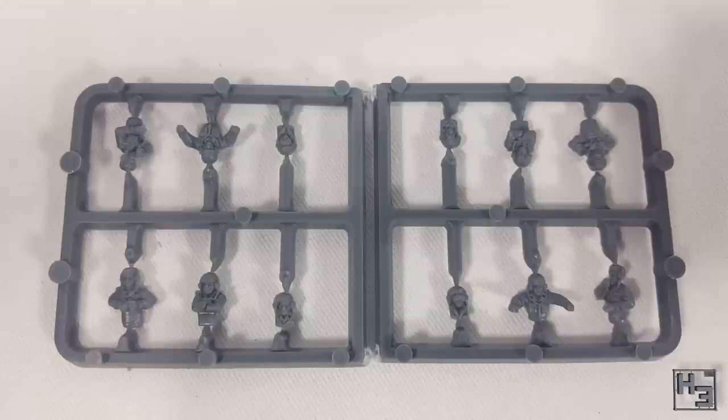These crew figures aren't just for the Fireflies — you can use them on any of the tanks in this box, or you can omit them, as I will almost certainly be doing. The figures do look good, I'm just not a fan of having crew on my tanks. Humans are gross.